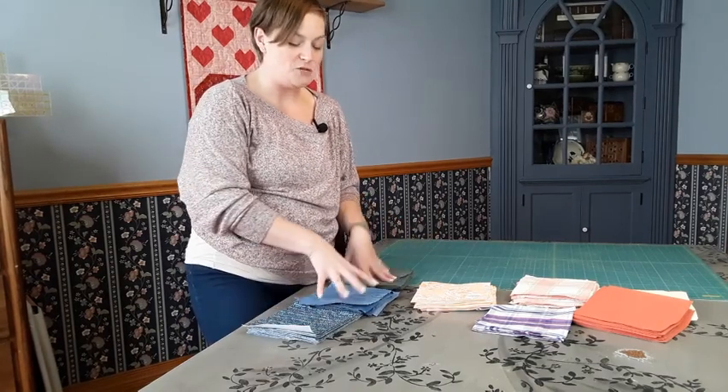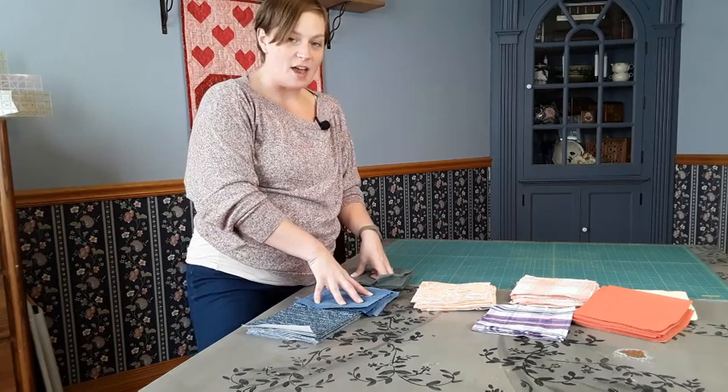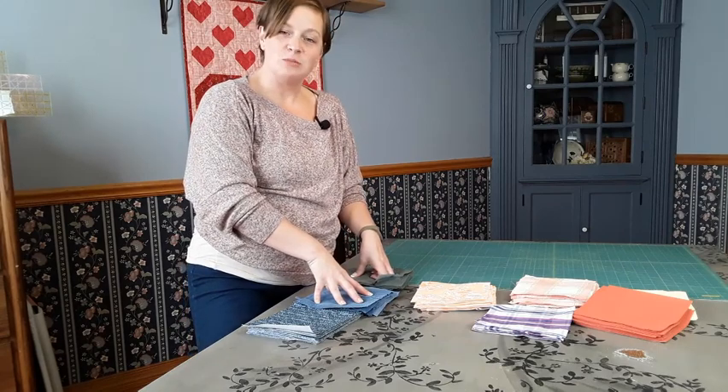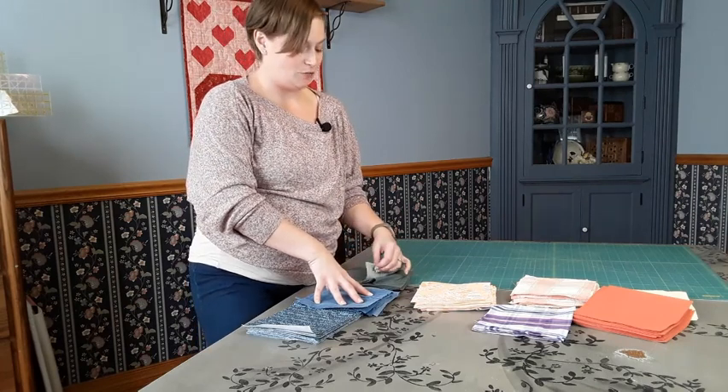Now that your shirts are fully stabilized and you've got them cut up according to the pattern, go ahead and grab your pattern. We will be assembling these blocks, doing the nine patch twist, and then you'll see the full assembly instructions for the quilt in the next video.